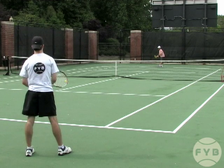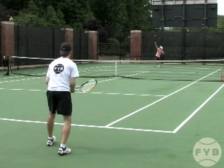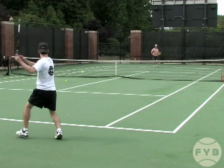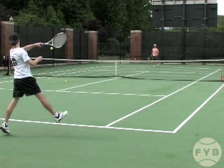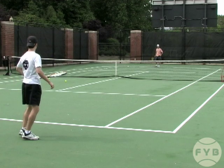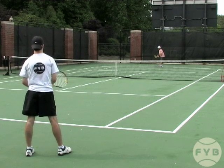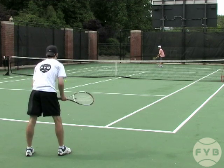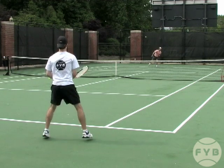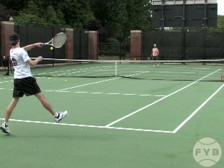You'll see this technique used a lot on the pro tour. Somebody like Agassi liked to stand up at the baseline, cut the ball off, and shorten the backswing. But somebody like Leighton Hewitt will stand further back, again like I'm doing here. And what this allows you to do is hit with an open stance a lot of the time, which allows you to hit a normal ground stroke because you can rotate your shoulders more than you otherwise would be able to.